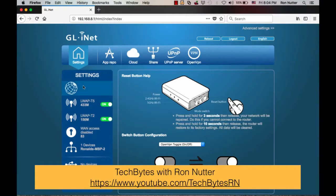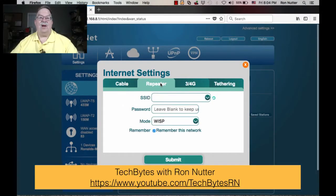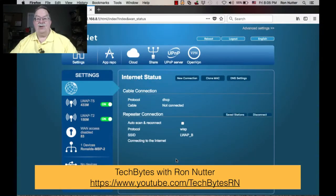Let's go ahead and cut to the screen. You'll go right to the screen, and you'll click on the home icon, the globe icon. You will click on repeater, and while it's doing that little swirly right there, it is in the process of discovering the SSIDs. It will then let you pick the one you want.